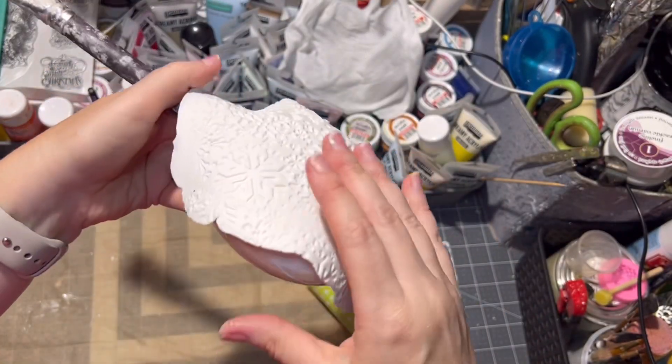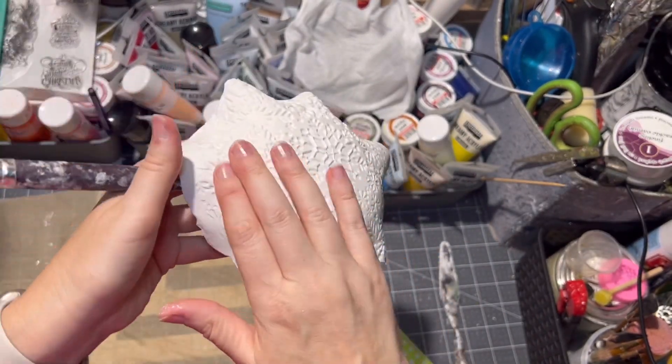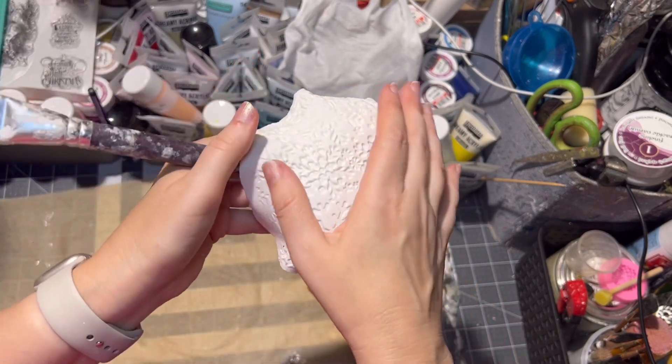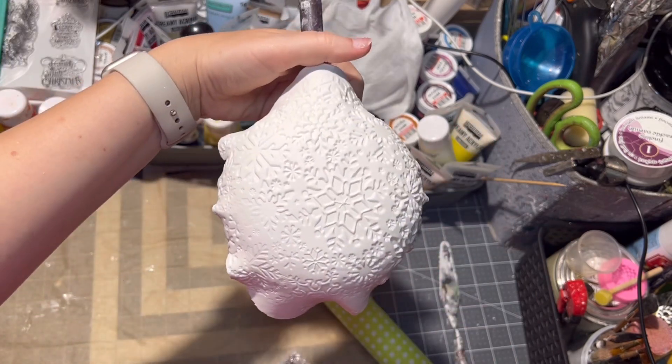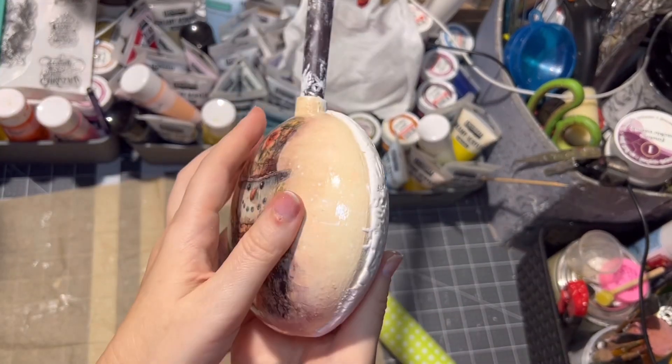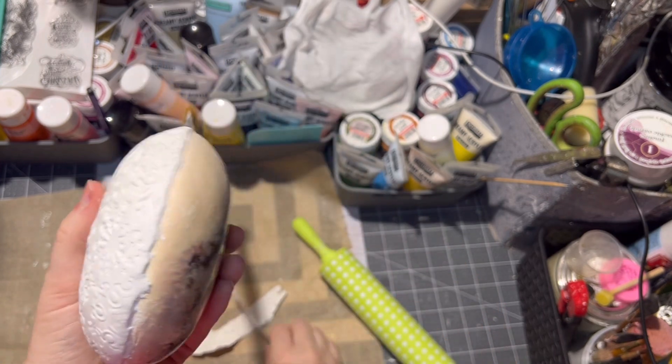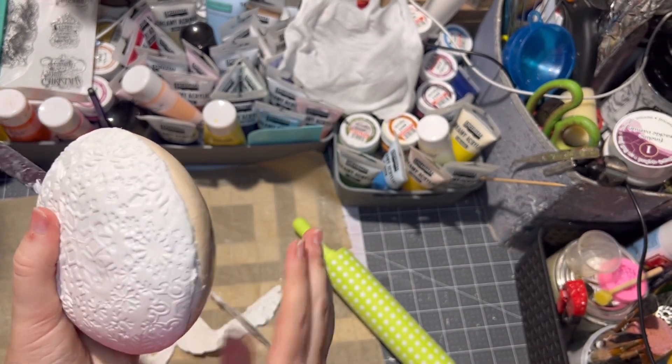Carefully apply the clay onto the ornament — be careful because it is still wet and it can ruin your image. Then cut off any excess clay. I always let my clay dry before I paint it so I don't ruin the image.